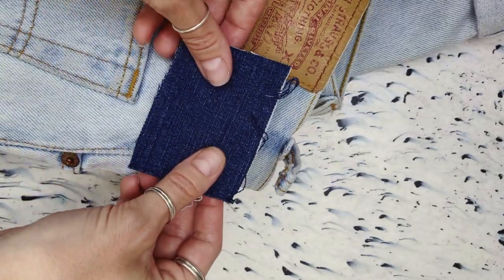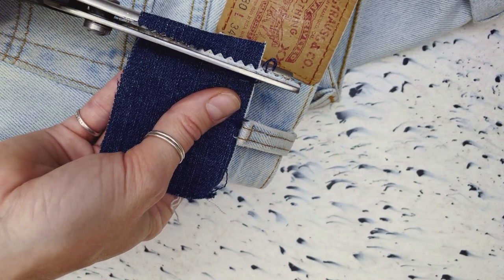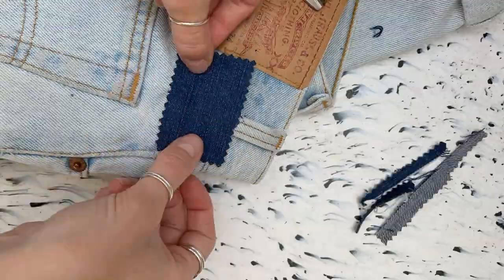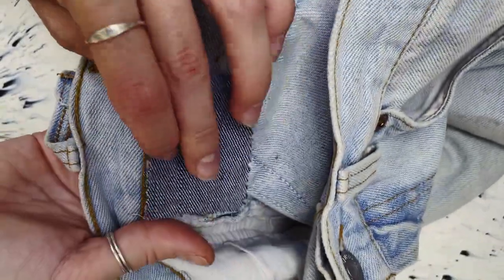The first thing you're going to need is a piece of denim of a similar weight and stretch, if your jeans have any stretch in them, and then we just need to cut it a little bigger than the area we're going to patch. I've just used some pinking shears here to stop any fraying from happening.